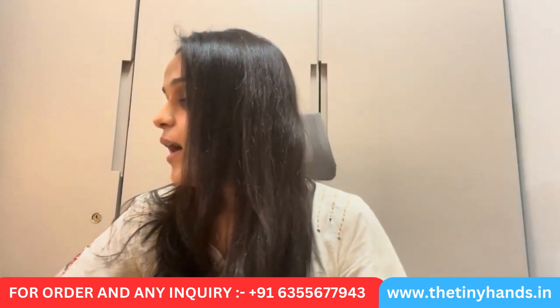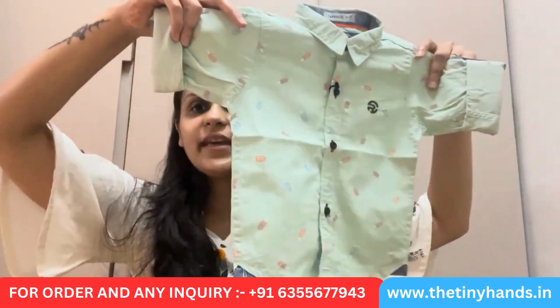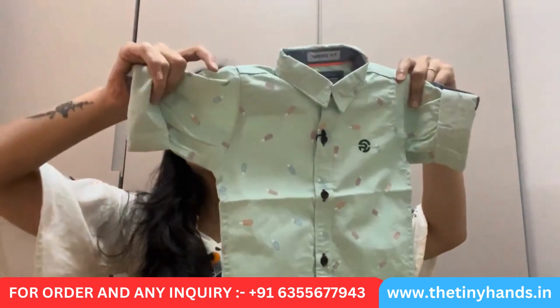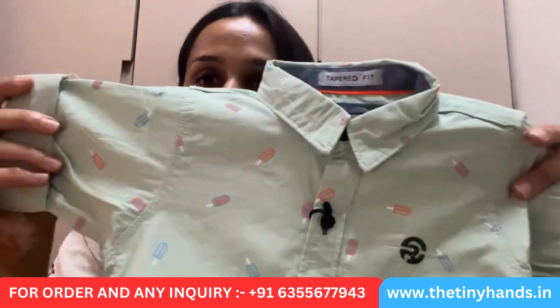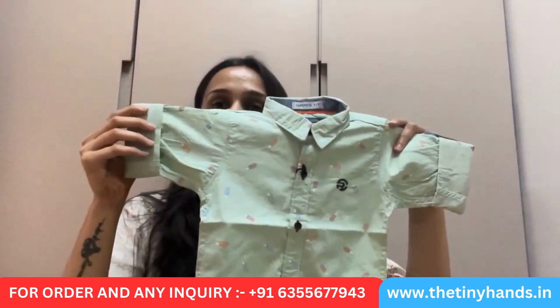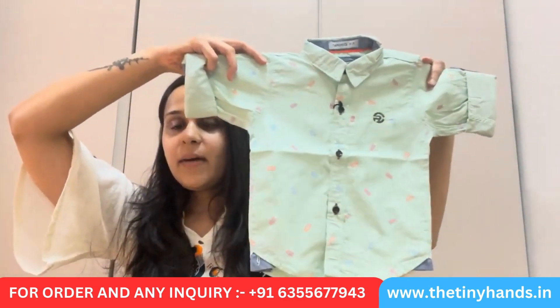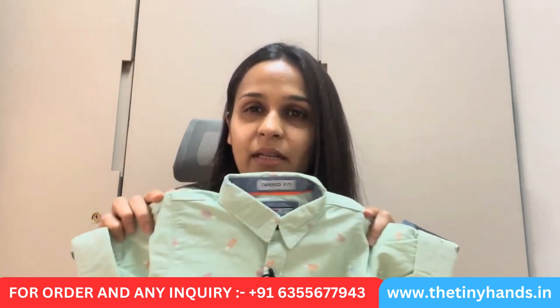So let's look at today's video. We have a very cool shirt — this is a very smart lime greenish, paisley greenish shirt. This is a very smart printed shirt. As you can see, this is a very beautiful ice cream print. So friends, we are talking about this shirt — this is our first dress we will discuss today. This is a lime green shirt.